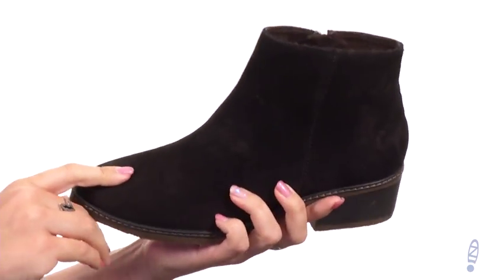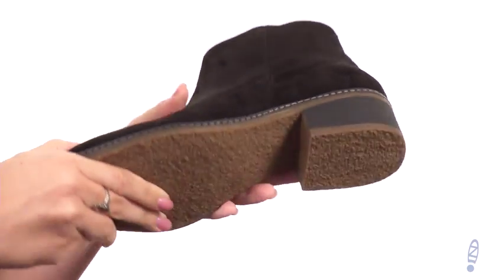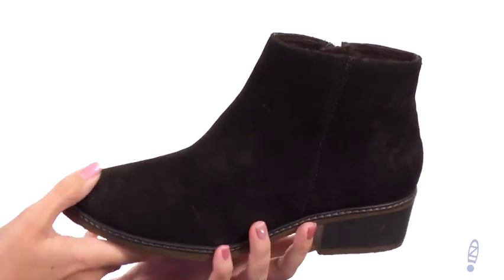It's got the padded Tamaris Touch It footbed going on, lots of flexibility. There is a low stacked heel, all on top of a synthetic outsole. Complete that look with these great boots from Tamaris.